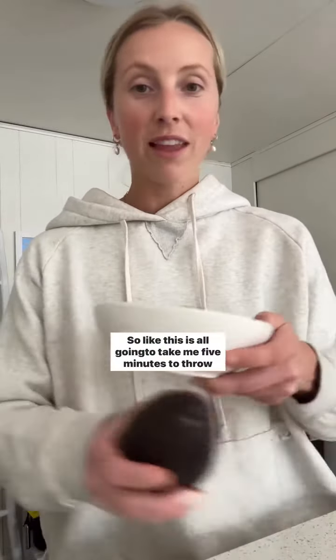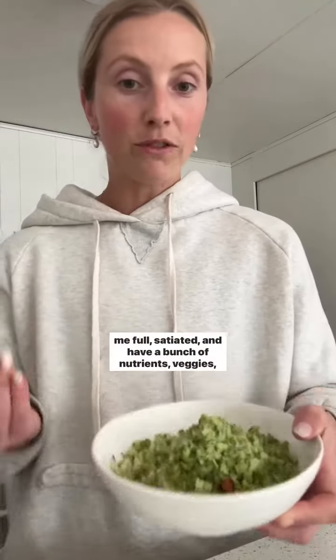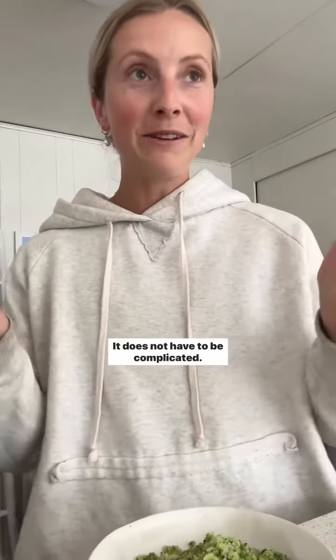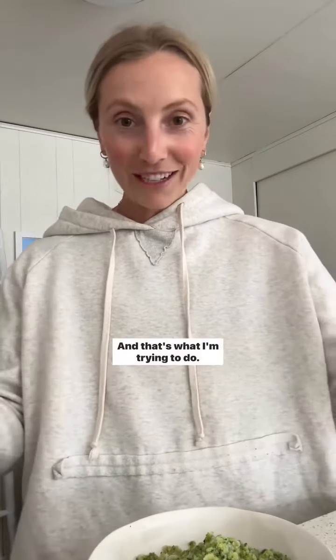This is all going to take me five minutes to throw together, put in the microwave, and I will have something that's going to keep me full, satiated, and have a bunch of nutrients — veggies, fats, and protein with the fish that I'm adding. It does not have to be complicated. Sometimes eating well just means grabbing some frozen things, putting them in the microwave, putting it together and doing your best.